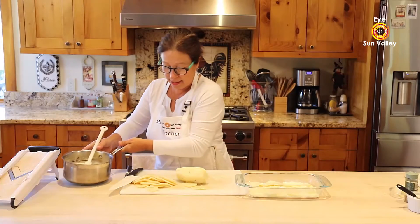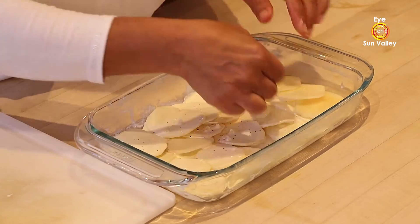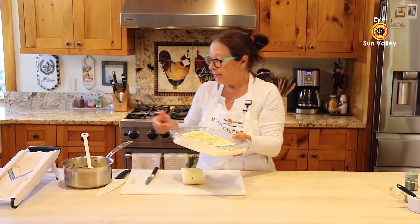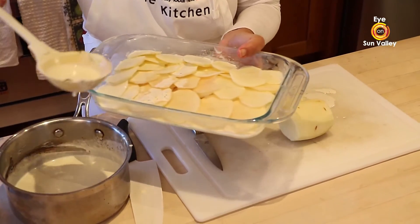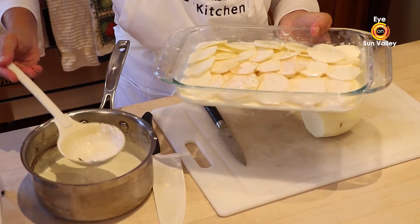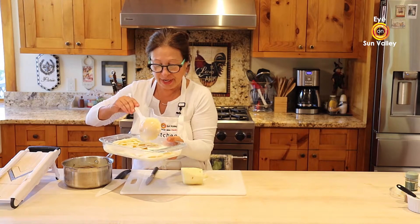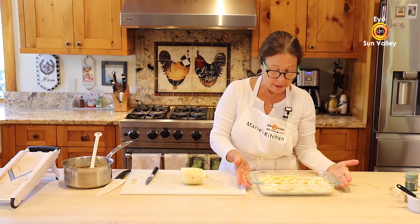We are going to put another layer of cream with the mixture. Don't worry — I cut my potatoes a little bit earlier and they started to oxidize, but it won't change the quality of your potatoes. On top, one more layer. It seems like a lot of cream, but I do a little bit at a time. Remember to stir, because all the mix — like the pepper, the garlic, the nutmeg — you really want to have the whole mixture distributed on your dish.